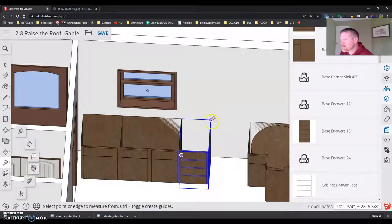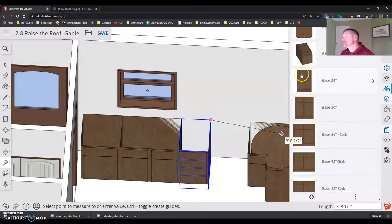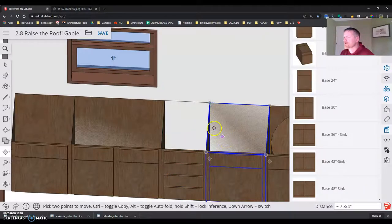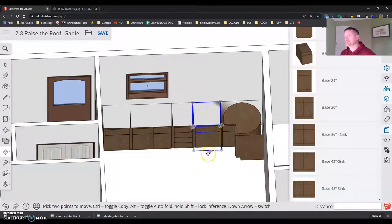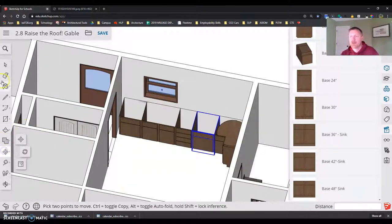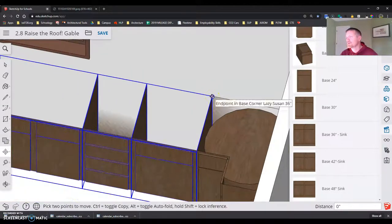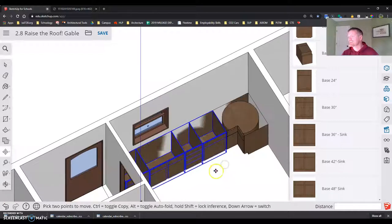I have that set up. I've got my 3-inch filler accounted for at the dishwasher side. Now I take a measurement — about two feet, so a 24-inch base cabinet goes here. I place it, grab the corner, set the corner on the corner — and it fits perfectly. If it didn't, I'd select all those cabinets, use the Move tool to adjust them until they fit, then trim down the 3-inch filler. And that finishes that side of the wall.